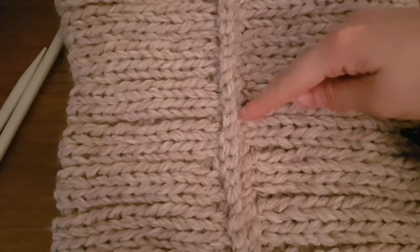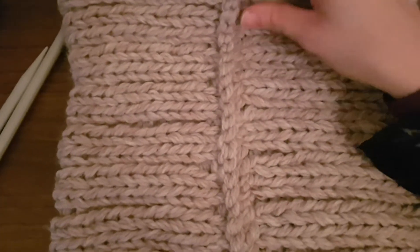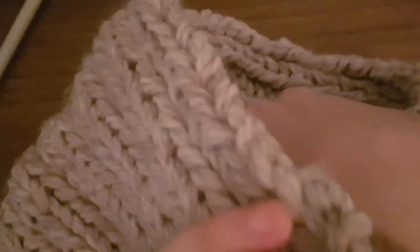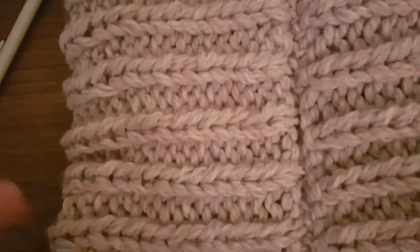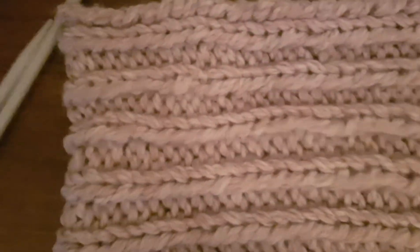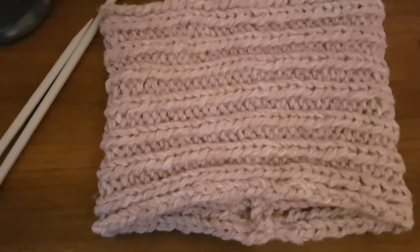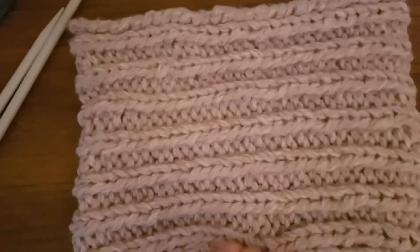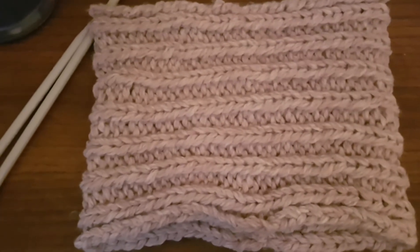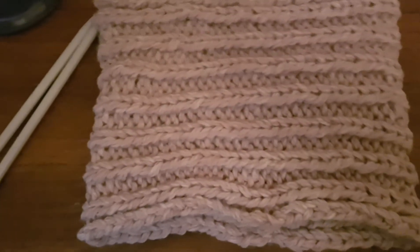I've finished sewing in the seam the whole way along and sewing in any loose strands throughout. Now I'm going to turn it the right way around — which is the way I want to wear the snood. You can just barely make out the seam the whole way along. There you have it — there's a basic snood! Really cosy, really easy to make. I hope you enjoyed this tutorial — thank you from thecraftycurator.com.